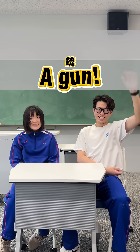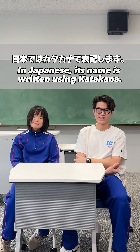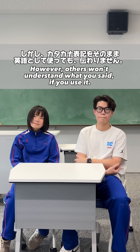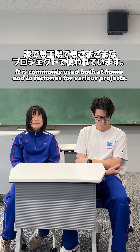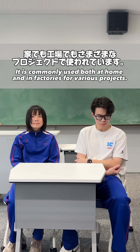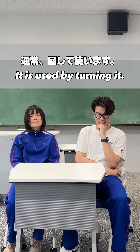I couldn't. Not quite. In Japanese, its name is written using katakana. However, others won't understand what you say. It is commonly used both at home and in factories for various projects. It is used by turning it.